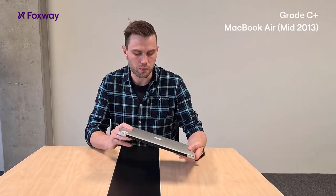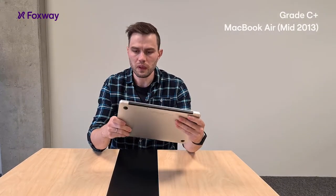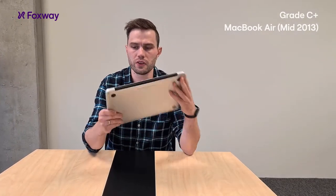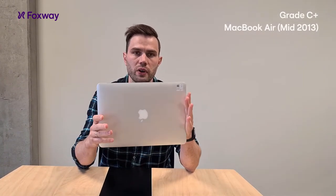Hi, we're back here in the office to take a closer look at our products. Here we have a MacBook Air 2013, 13 inches, and it's C plus grade.